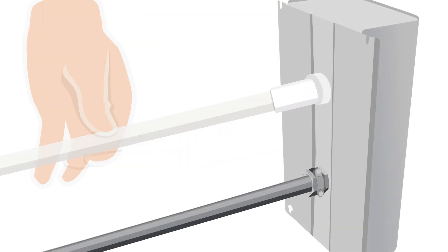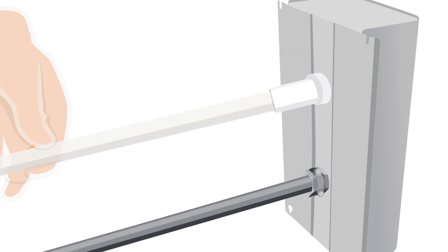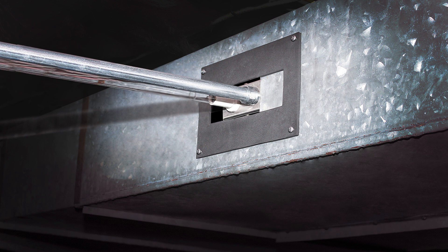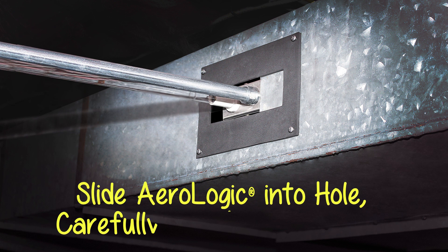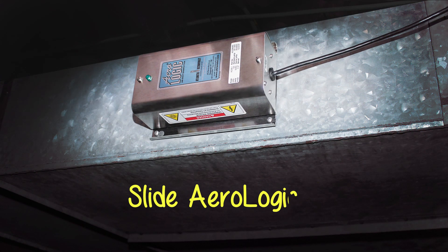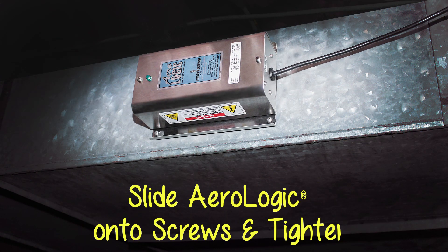Take a moment to now install the sterile ray lamp into the Aerologic system. Now slide the purifier into the hole of your supply duct — careful not to bump the lamp. Then slide the Aerologic onto the screws and tighten.